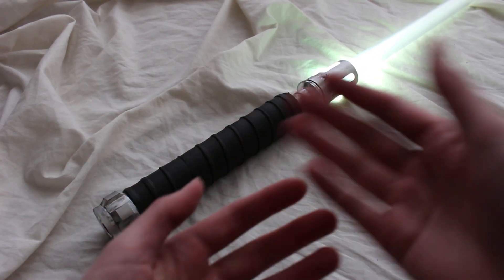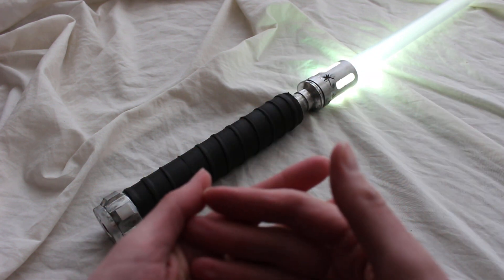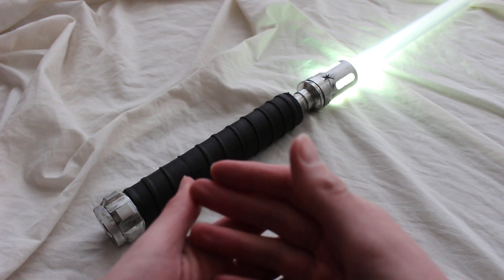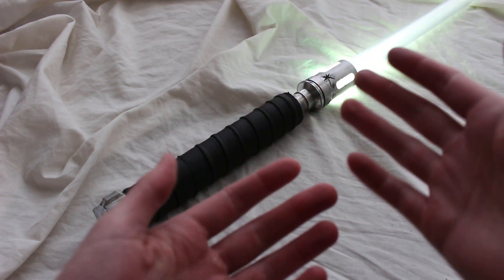I'm calling this custom lightsaber Tenacity. It's made out of MHS components from the Custom Saber Shop. I did get this second hand, and there are some really neat features about this lightsaber, so let's take a closer look.